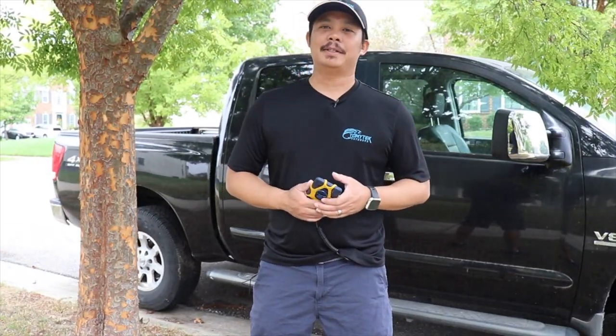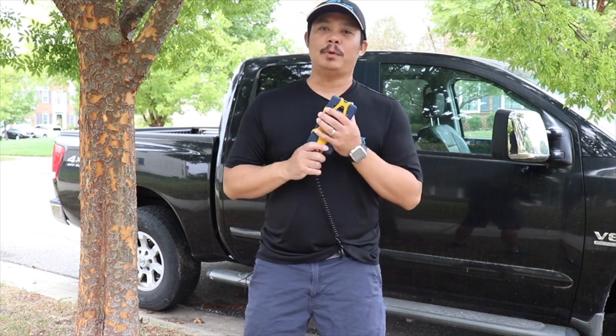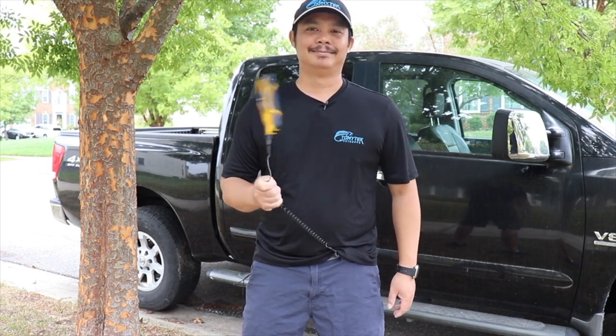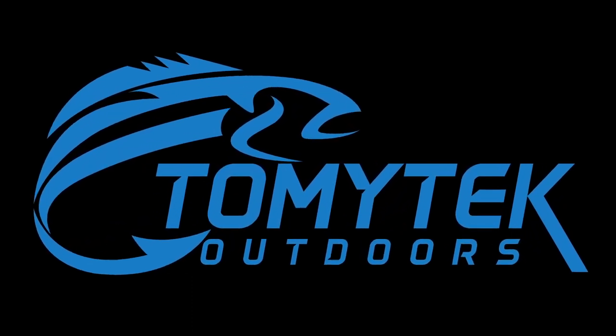Hey, what's up guys? I'm Tommy and welcome to Tommy Tech Outdoors. Today I'm going to be sharing with you a new product called the Koala from Hangtime that can help keep your cell phone safe and secure while you're enjoying the outdoors.